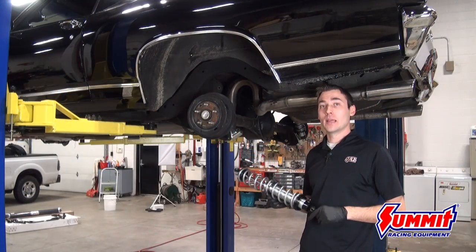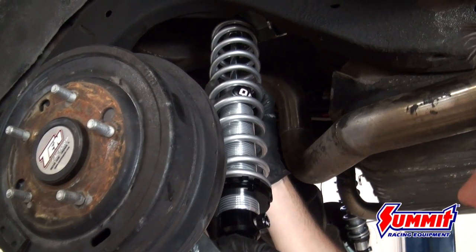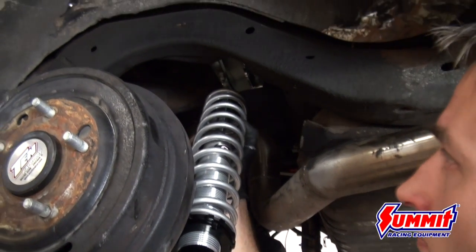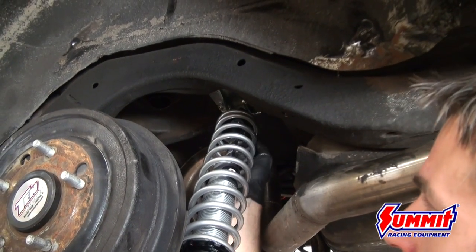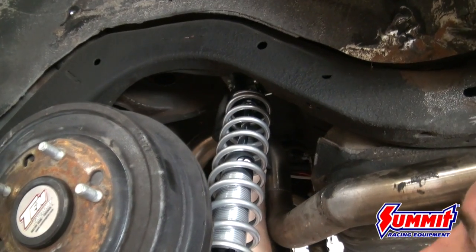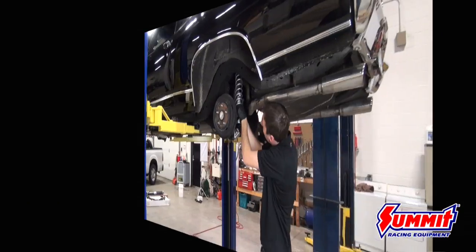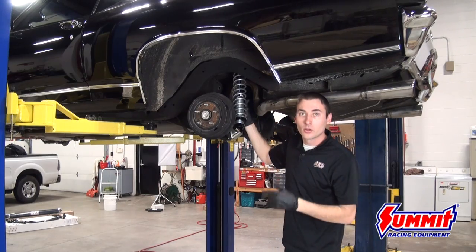The last and final step in getting the rear coilover kit installed on the Chevelle: with the upper and lower brackets in place, go ahead and get the shock installed. You'll see right where the shock indexes. Run your bolts through the bottom and then up through the top as well, and you're all done.